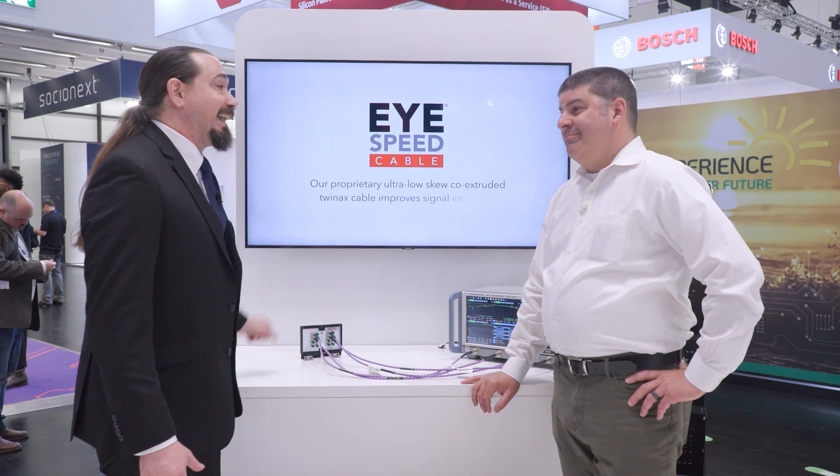I'm really excited to be here at Samtech with Matt. Matt, why don't you tell us what we're looking at here. Ken, thanks for the opportunity. It's really good to talk with you and the OSM team here at Embedded World.